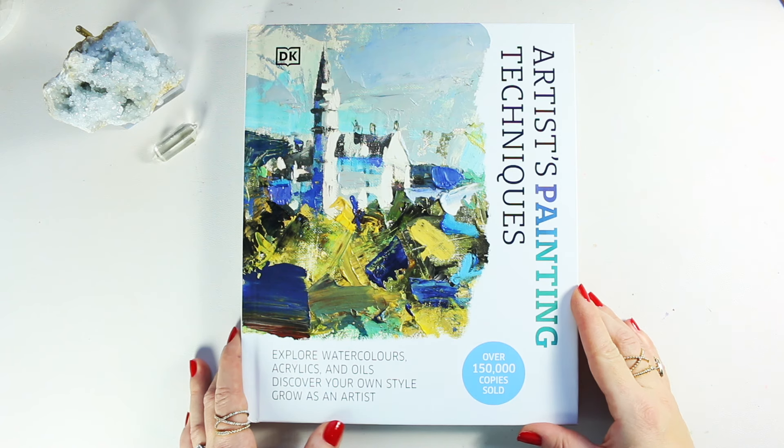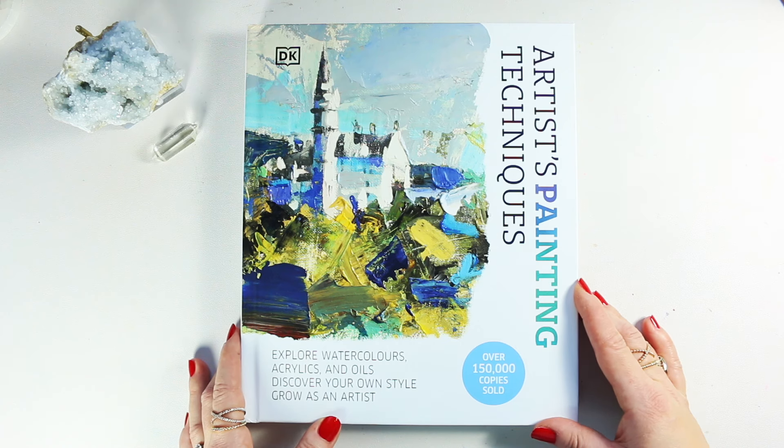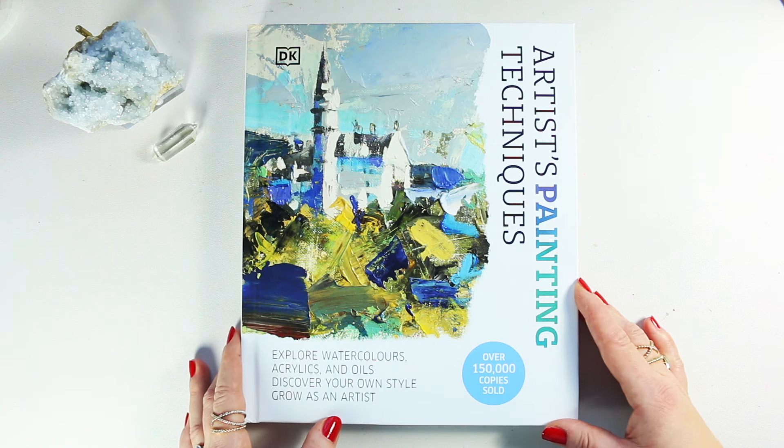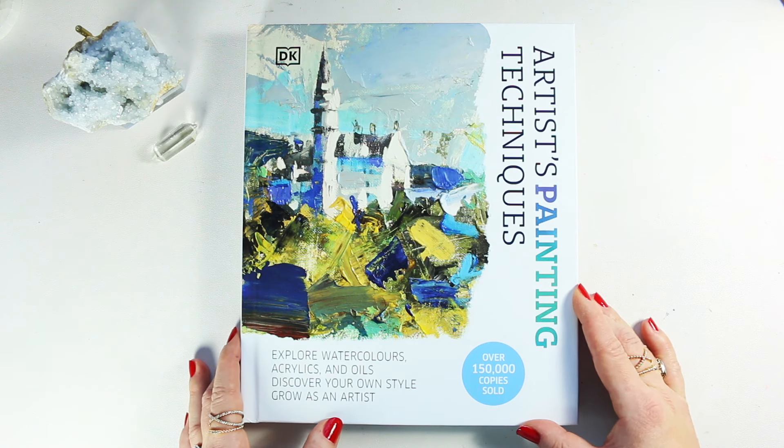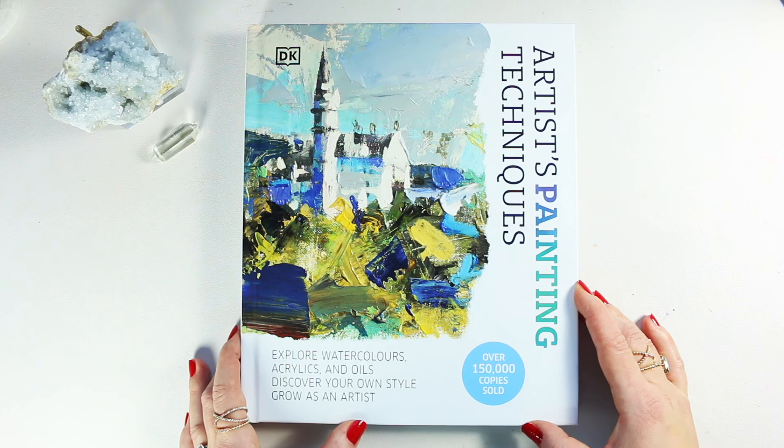Hey everyone, welcome to my new book review. First of all, thank you to DK for sending these beautiful books to me at the end of last year. I am now going to have a number of books on my channel that you can look inside and see if that's something you enjoy and would like to add to your book library.